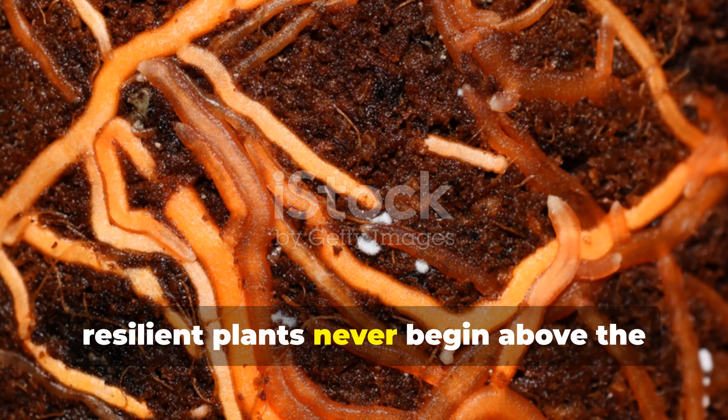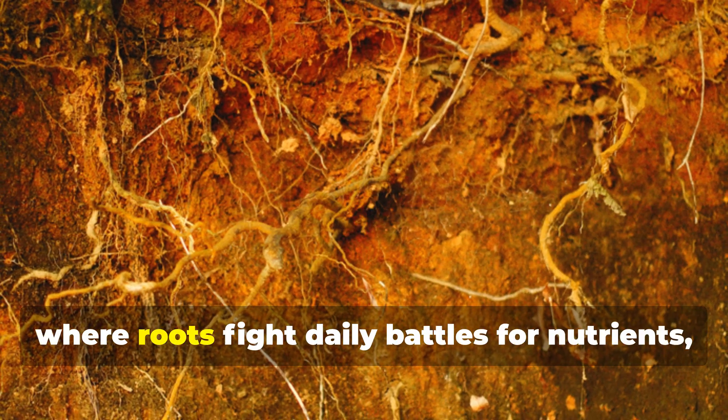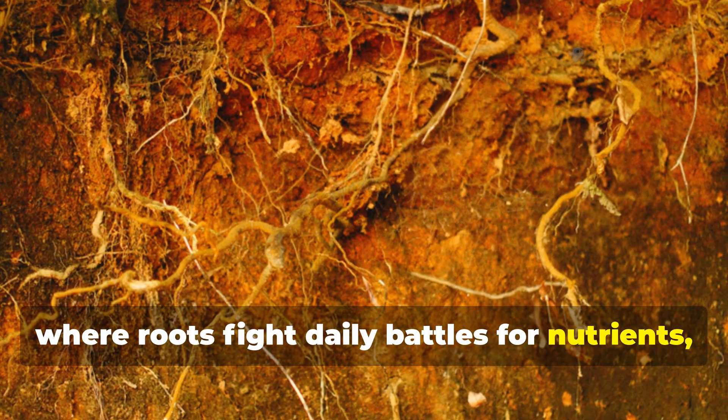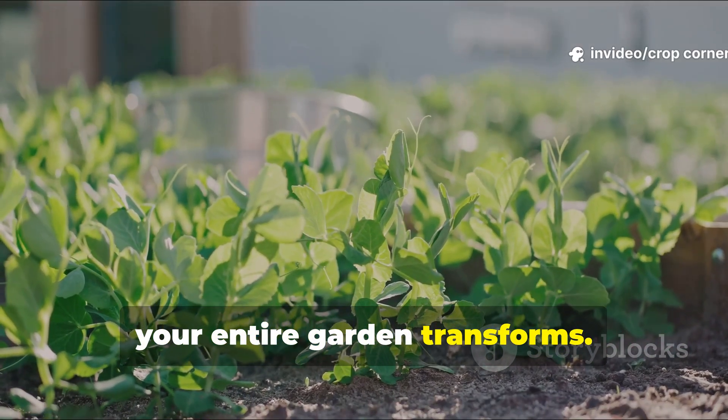Strong, resilient plants never begin above the soil line. The real action happens underground, where roots fight daily battles for nutrients, moisture, and microbial support. When those roots are energized, your entire garden transforms.